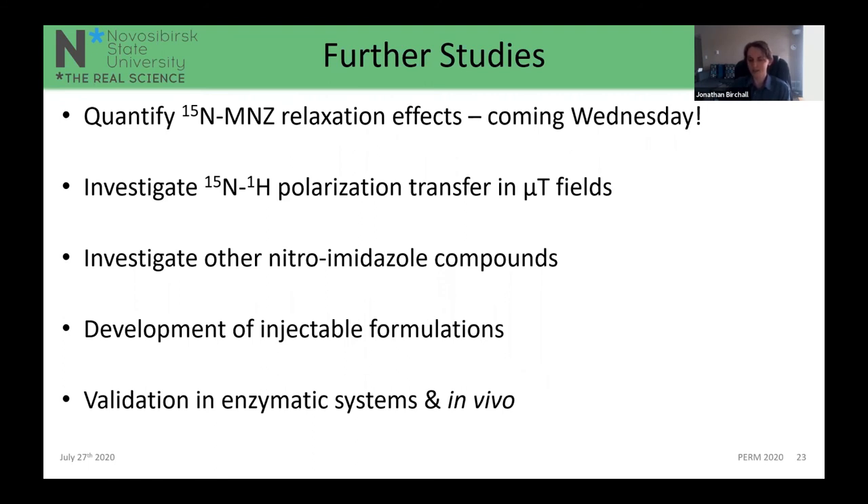We are awaiting installation of a 0.35 T MRI scanner — delayed by COVID-19 — which will facilitate more in vivo studies. Before that, we want to do precursor studies on catalyst removal and transfer of the medium from deuterated methanol to an injectable aqueous medium, assessing how that affects polarization losses. We also plan to simulate in vivo effects using enzymatic processes to break down the nitroimidazole compounds into intermediate hypoxic stages, working out how our compounds will perform in actual in vivo relaxation studies.